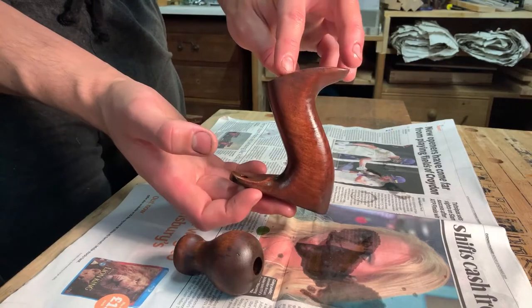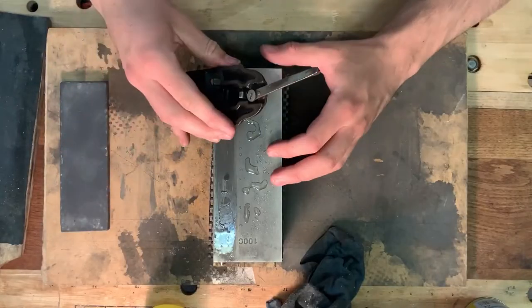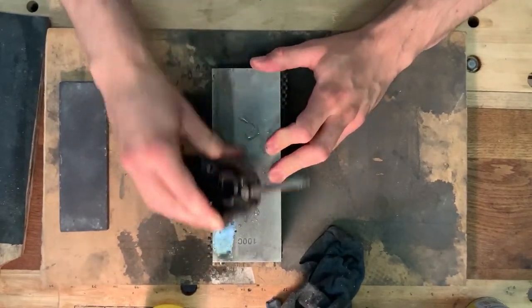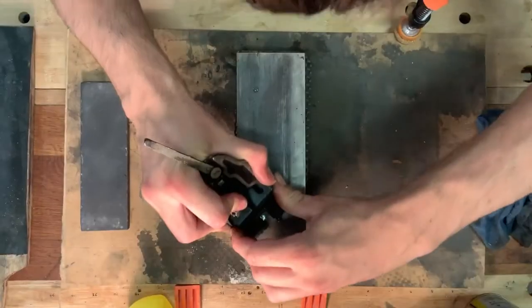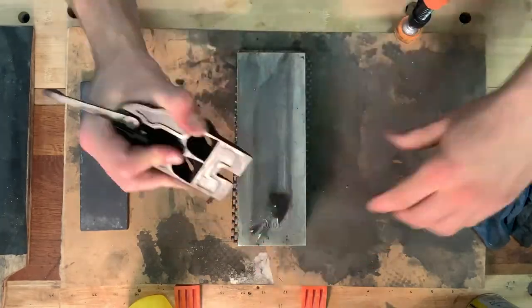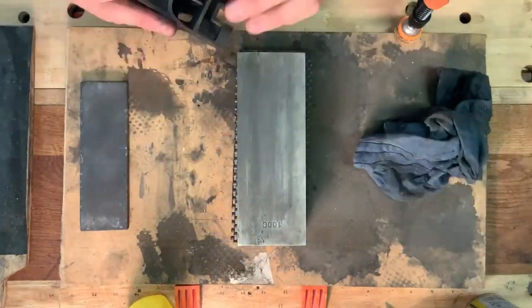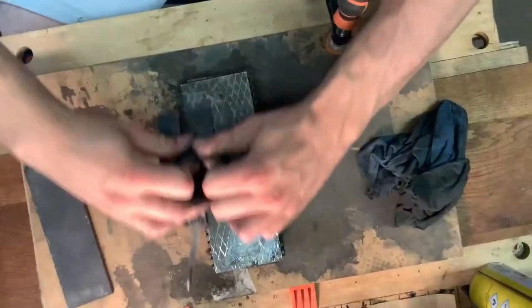The frog and all the machine surfaces on the plane get dressed. I'm using a diamond plate because it's a really flat reference surface, so I know I can abrade the metal without losing its flatness. After that, this will get polished up on a buffing wheel.